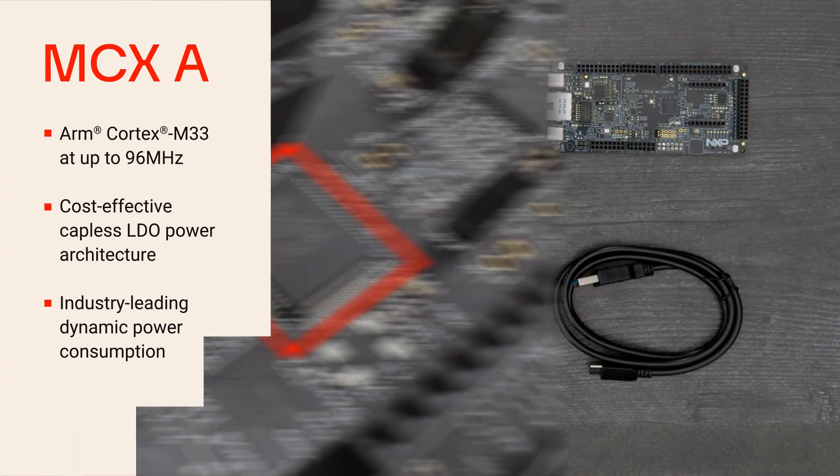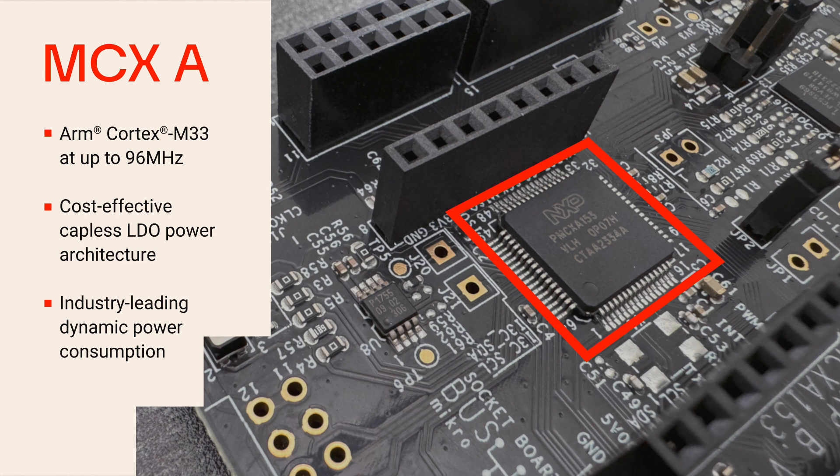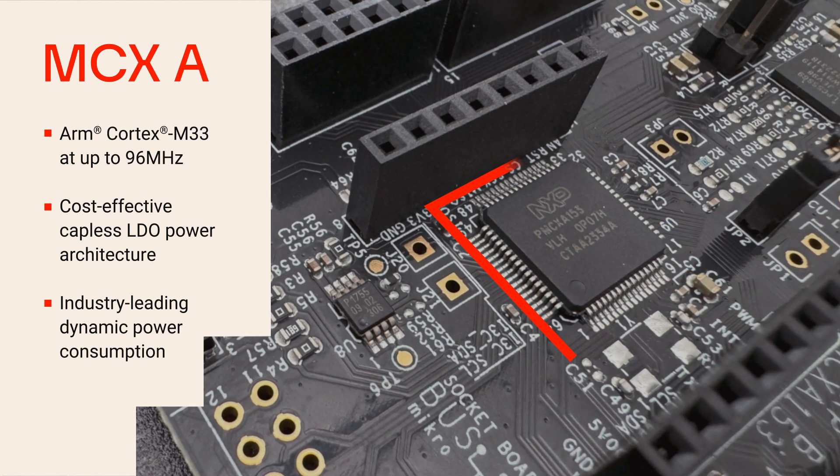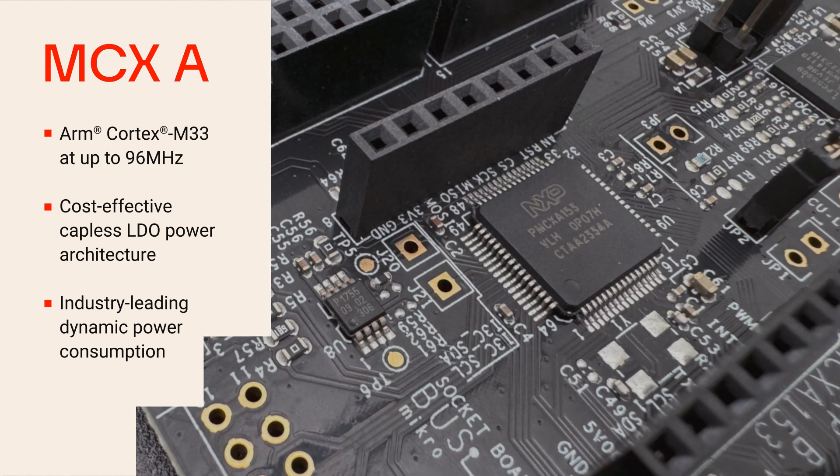MCX-A153 is an all-purpose MCU family with an ARM Cortex-M33 core operating at up to 96 MHz. It includes a cost-effective, capless LDO power architecture and industry-leading dynamic power consumption.